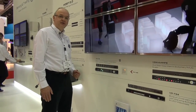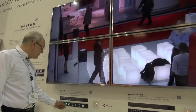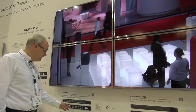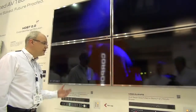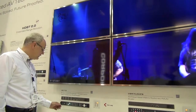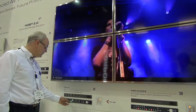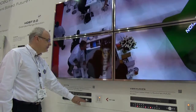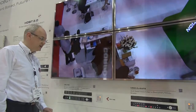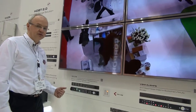Here we can demonstrate the VP772 and its fantastic switching time. I've selected a preview and there's the program. When I press take, the switch is instantaneous. I'm now going to select another input to preview — when I press take the switching is again instantaneous. In addition to the fast cut, we also have effects such as fades, wipes, and dissolves.